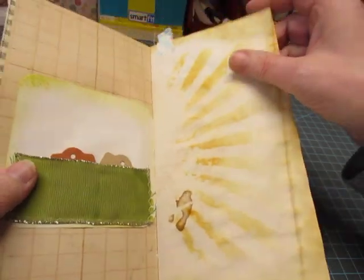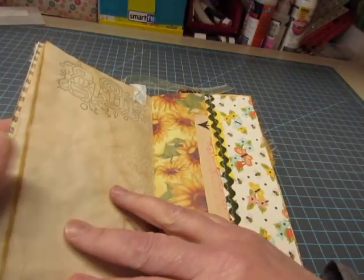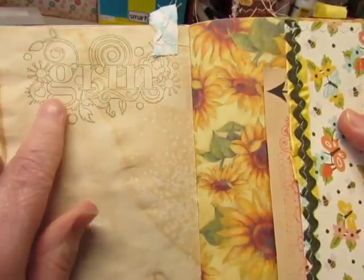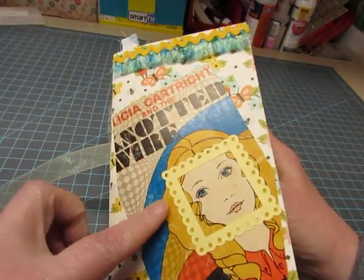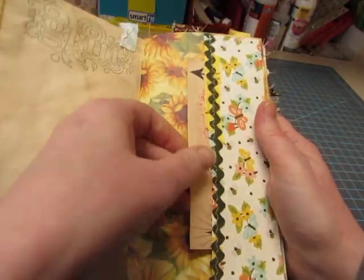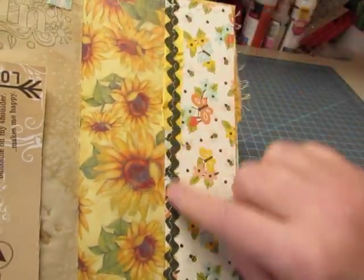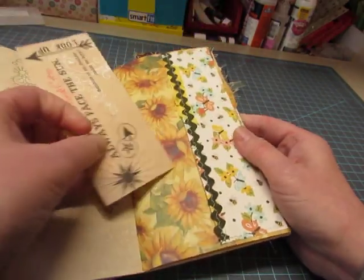This is stenciled. There are fabric strip tabs across the top. This says Grin — I have a set of these stamps, and I thought that was good for this 70s-looking, late 60s, early 70s feel. Sunflowers here, and a pocket with some vintage rickrack and some seam binding. This little journaling card.